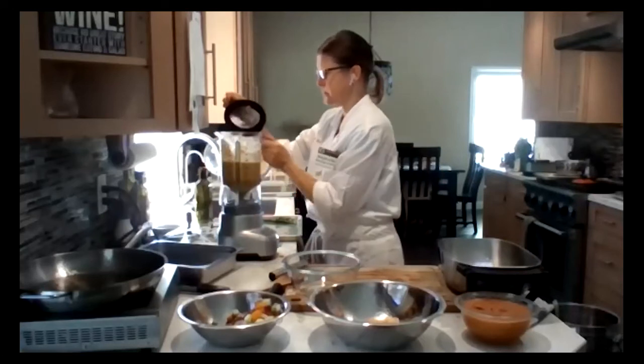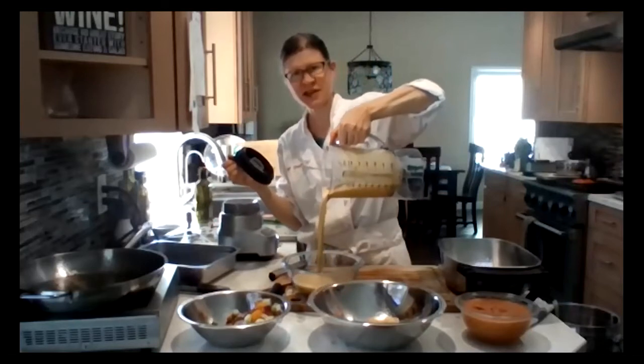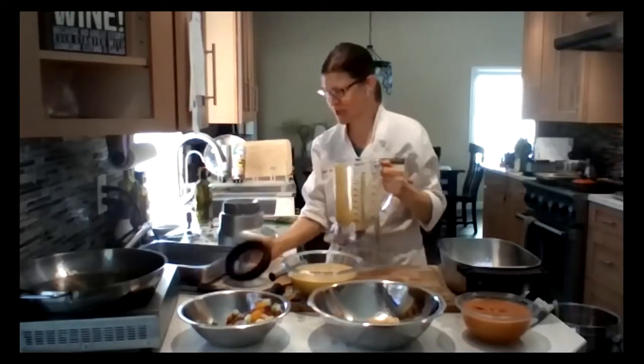Alright, round one is done. Because of those yellow tomatoes, the gazpacho looks kind of yellow — if you use all red tomatoes it won't be so yellow.